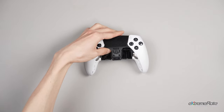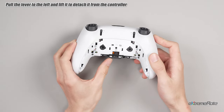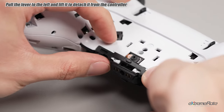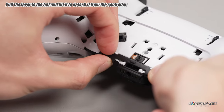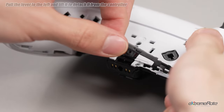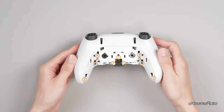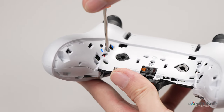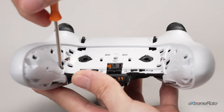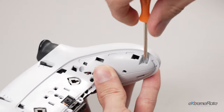Pull the lever to the left and lift up to detach it from the controller. Be careful with the tiny spring attached to the lever, as it is easy to lose once detached. Then use the screwdriver to remove the nine screws from the back of the controller and remove the two screws from the L1 and R1 button enclosures.